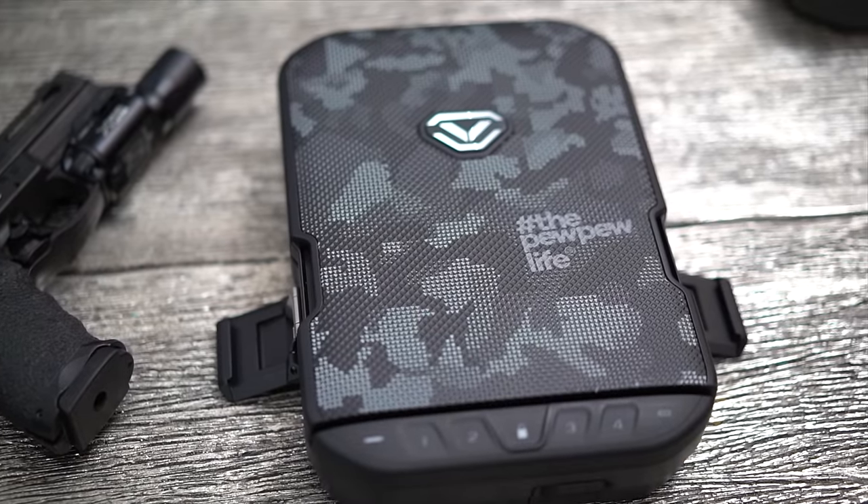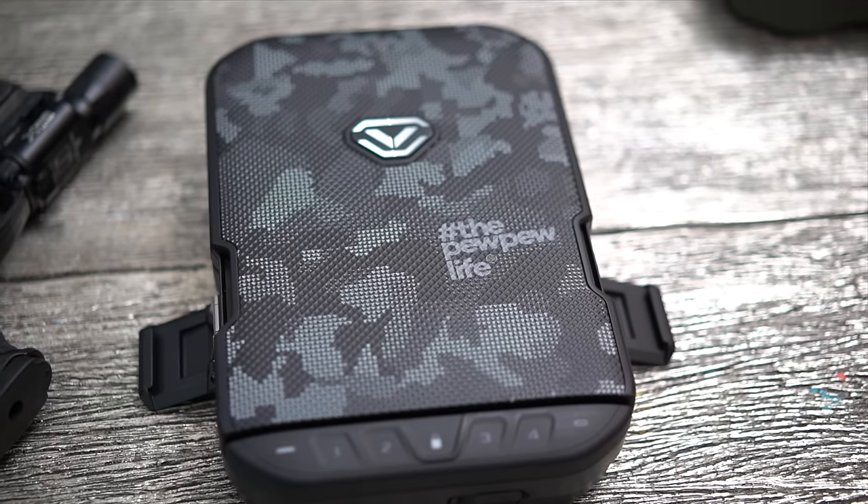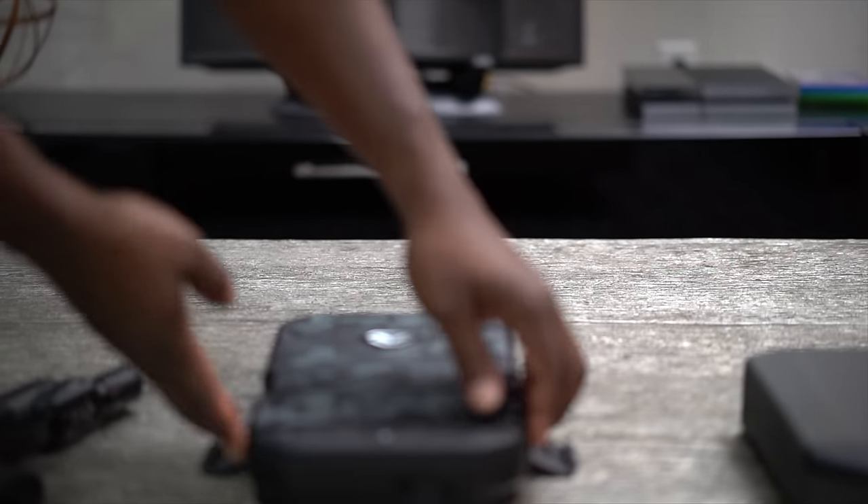The LifePod is a lockable, water-resistant, dust-proof, airtight, lightweight lifestyle case that can float. The LifePod is lifestyle-neutral in that its use is limited only by your creativity.